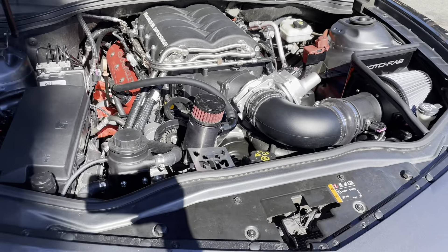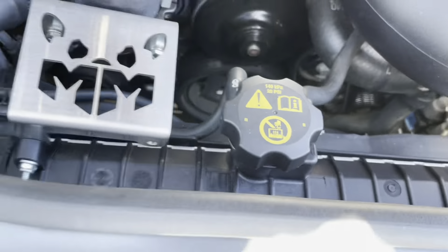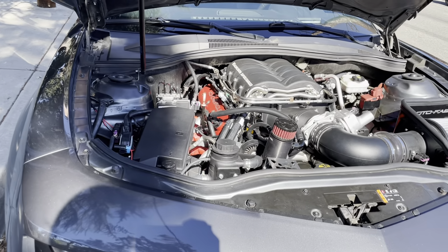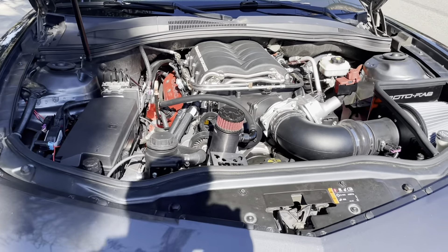Had to replace the radiator because I broke this tube right here. Brand new radiator, and then also got the aux pump, the DSX auxiliary fuel pump, and got that tapped into the tank, so we're going to see what New Era Performance can get out of this today.